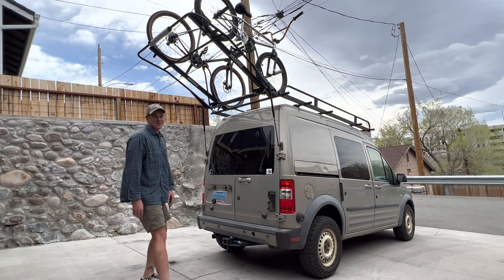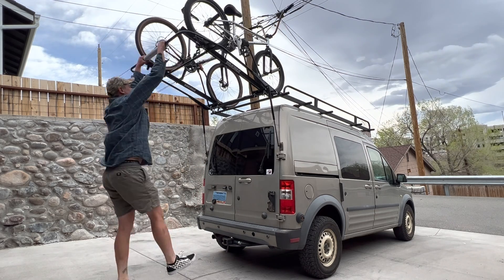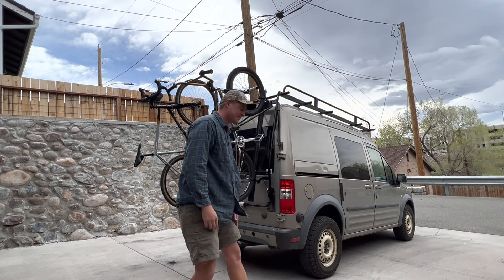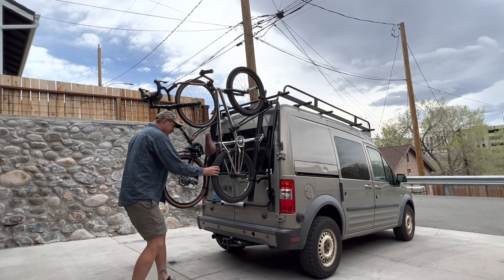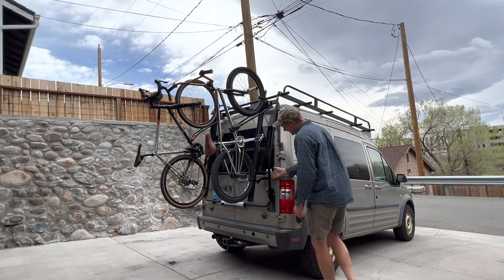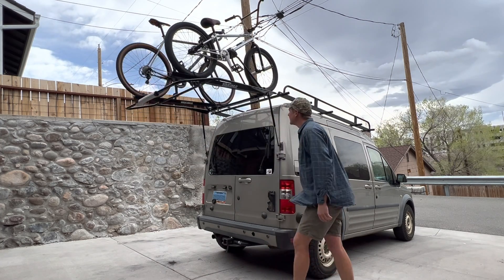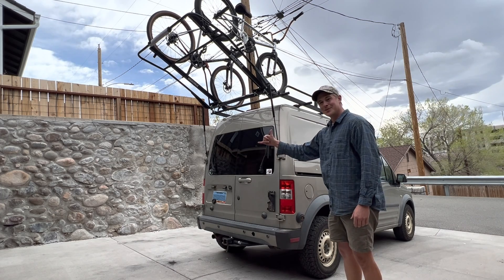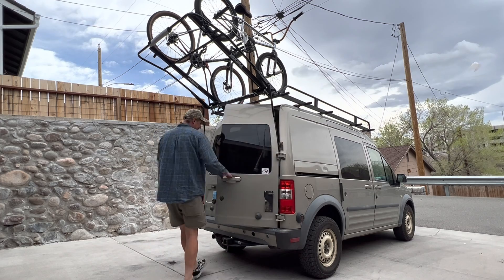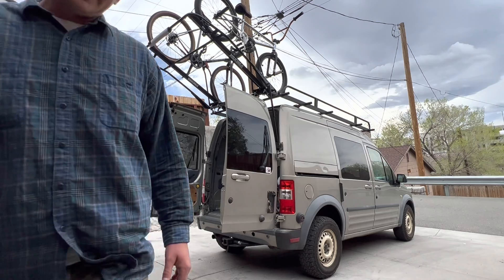Here's me having to jump to reach in. It's locked — not going anywhere. We're lifting it.